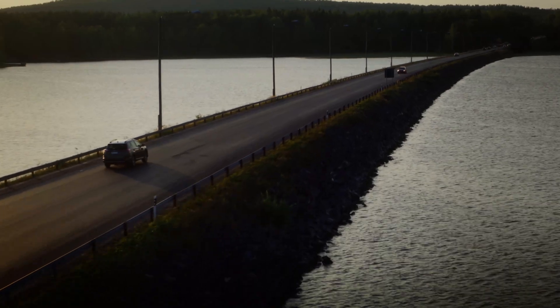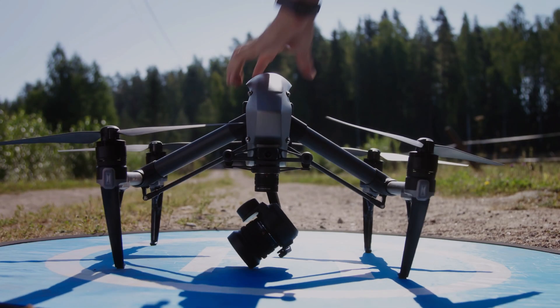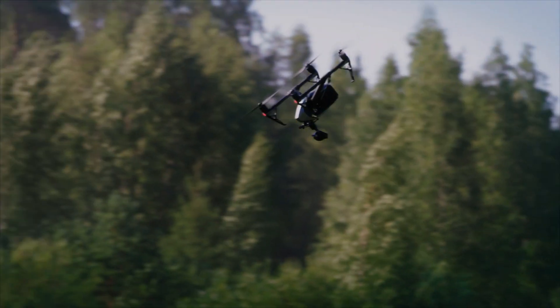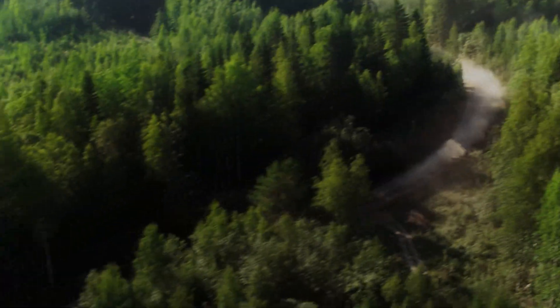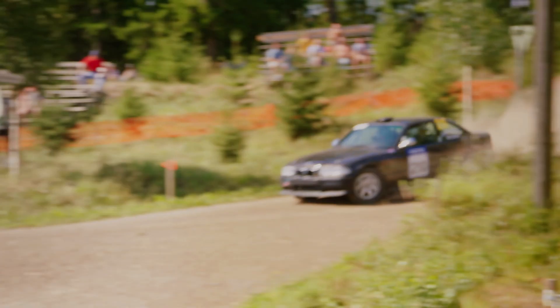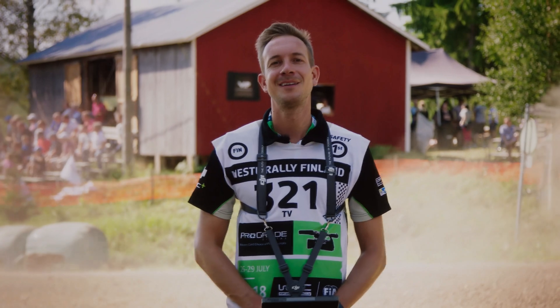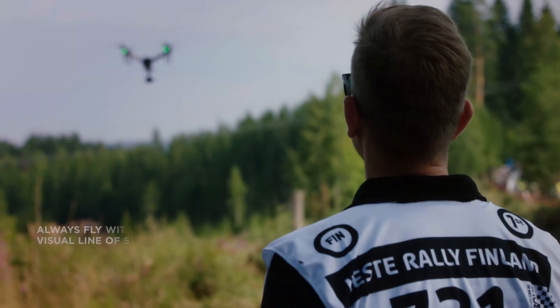Stay tuned for more updates on the release of DJI Inspire 3. If you enjoyed this video, please consider subscribing to our channel for more content like this. Don't forget to hit the like button to show your support — it means a lot and helps us to continue creating more videos. Thank you for watching.